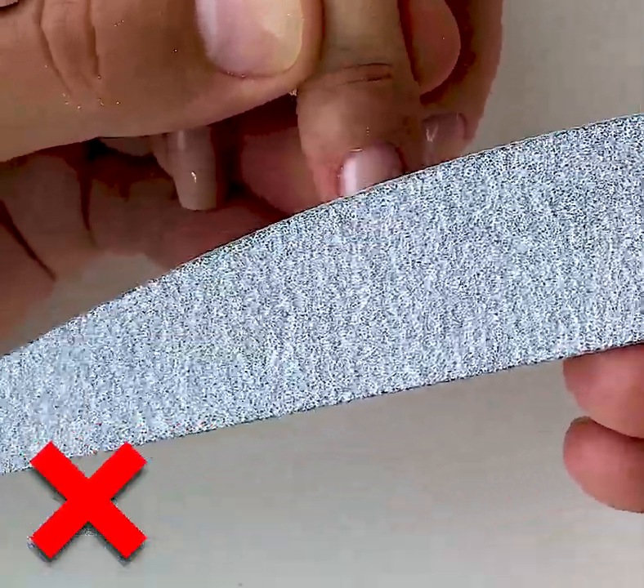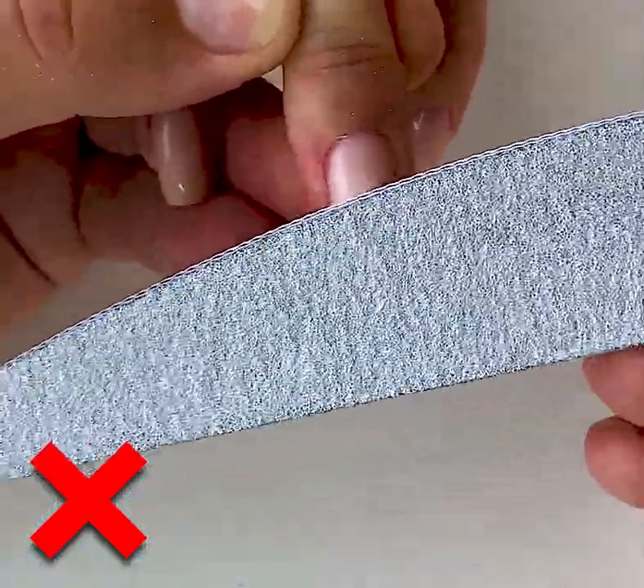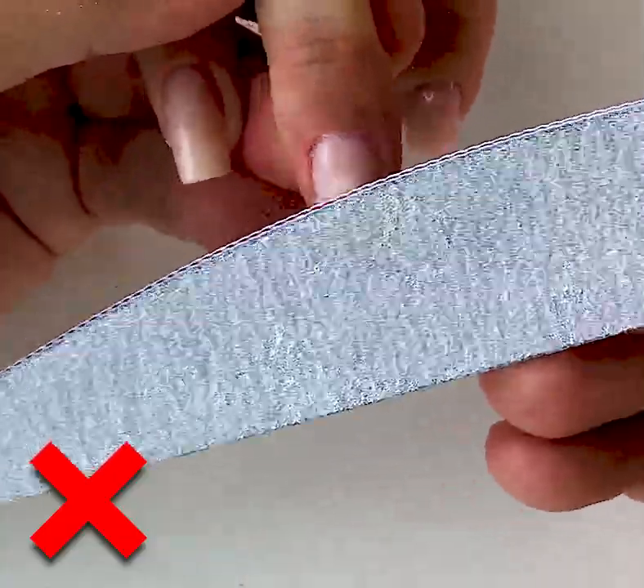This is also an incorrect way of shaping nails because we don't shape them at all — we are just wasting our time moving the file.